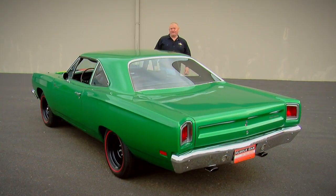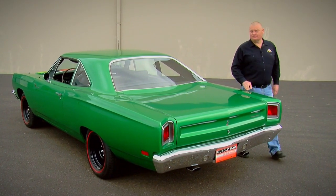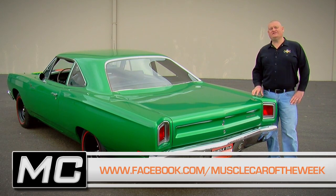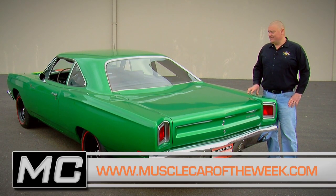Cars like these have lots of stories to tell. Do you have any cool muscle car stories you'd like to share? Why don't you post them up on our Facebook page or in our online forum at MuscleCarOfTheWeek.com.